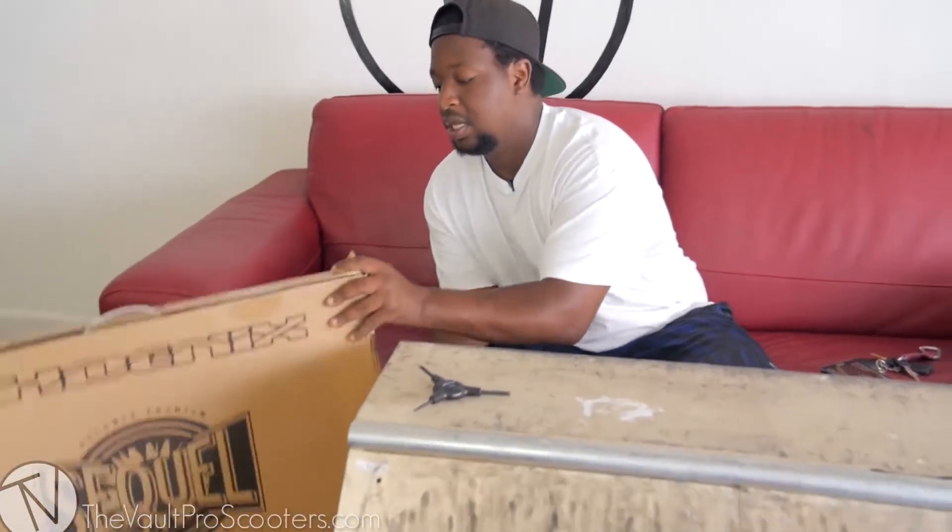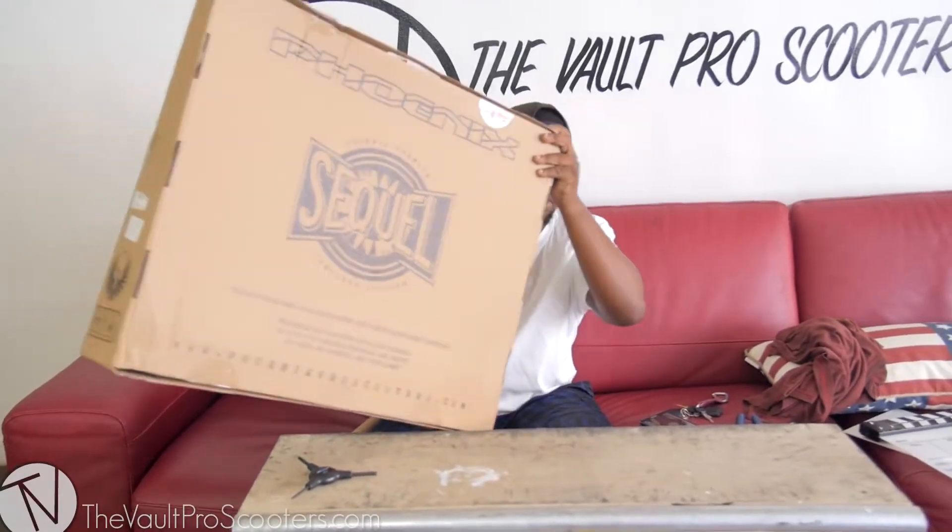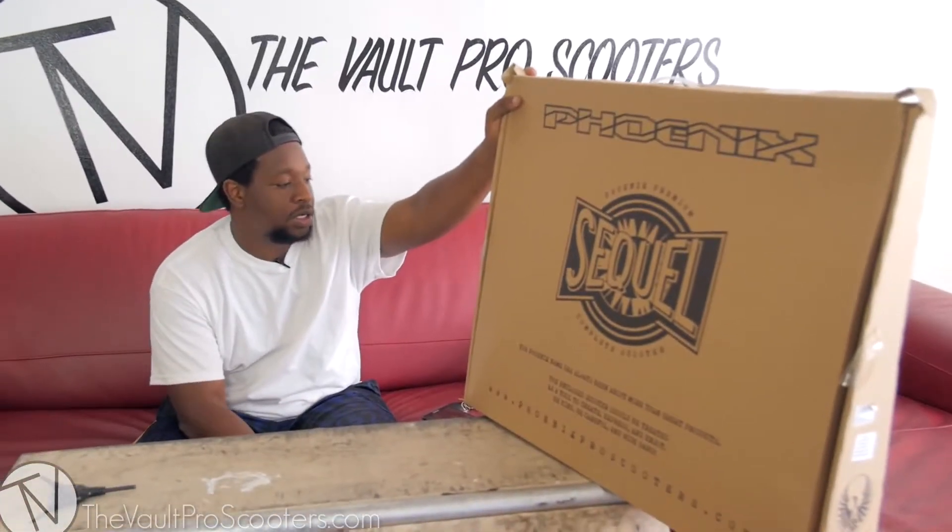What up guys, Andre here with the Vault Pro Scooters to give you guys a quick review of the new 2016 Phoenix lineup. This is the Phoenix sequel — let's start with the colors.